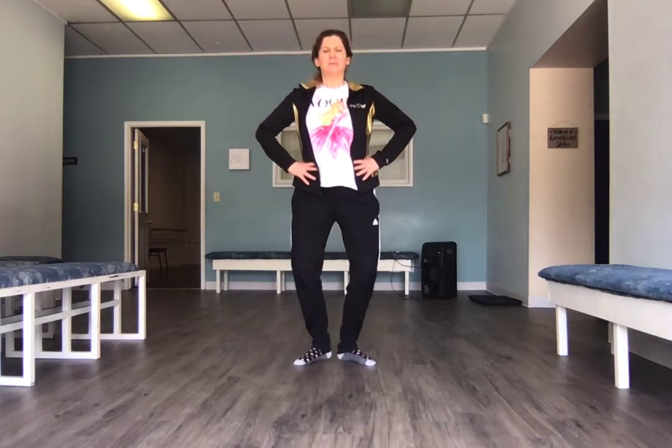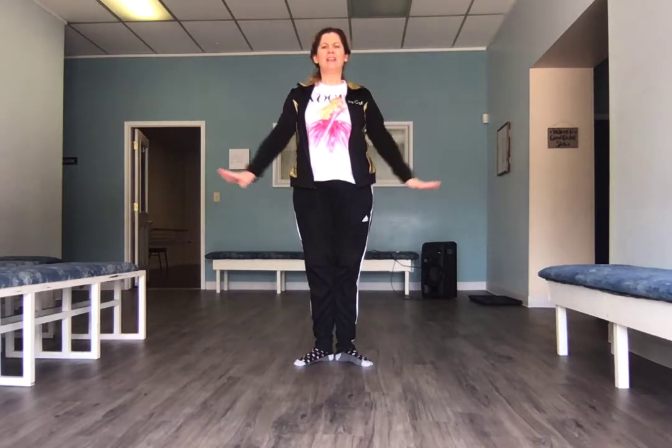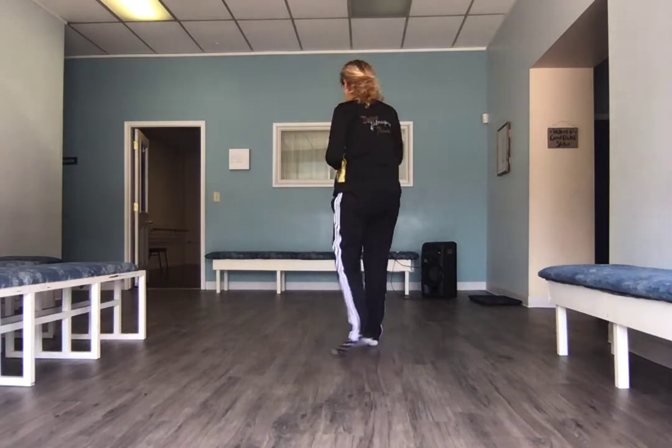Here we go — we're gonna go plie, releve, then plie while our heels are up, and then drop our heels down. We go plie, releve, and down. First position, right and left, right. This is supposed to be working our feet — we need flexible feet. Then we plie, releve. Straight from the bent knee you go up. Plie and releve. Heels down and close — finish. Good job everybody.